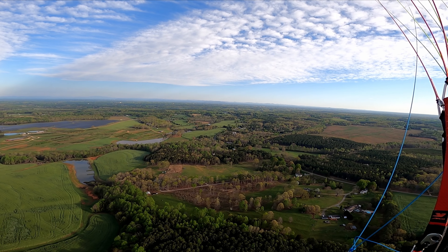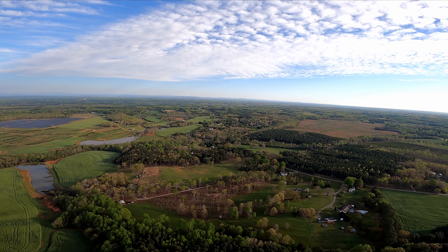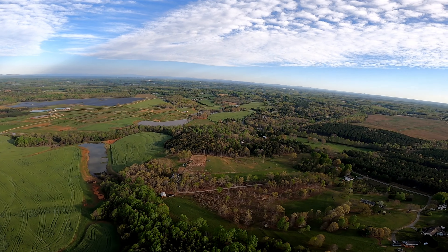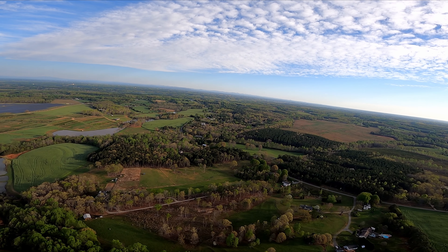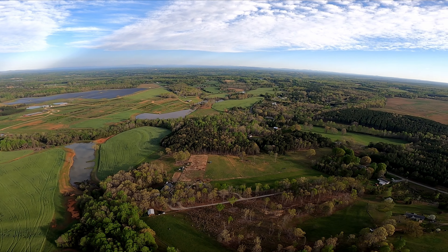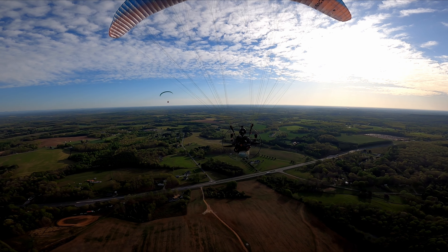We're going to exit this field, mostly for noise — we don't want to piss anybody off. You can follow me and we can fly over here at this field that looks like it's been harvested. It has some sprinklers in the middle of it, but same rule: we want to fly into the wind when we fly low. So we're going to fly over it at altitude and then turn around and come back. Follow me.